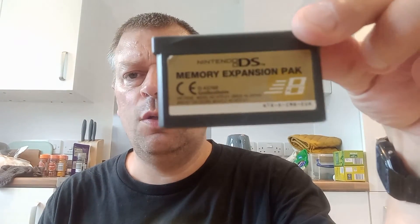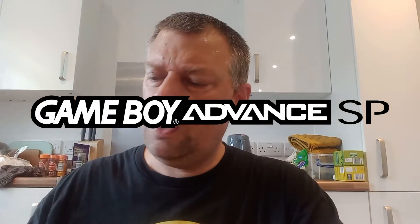Hi and welcome to another gaming video. In today's video I want to find out what happens when you put a Nintendo DS expansion pack into a Game Boy Advance SP.